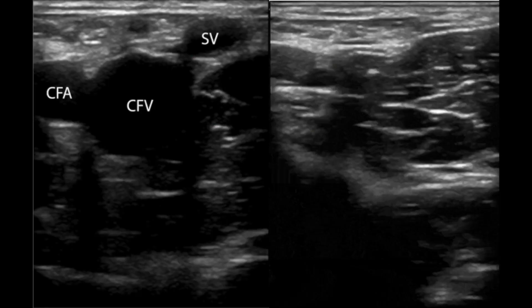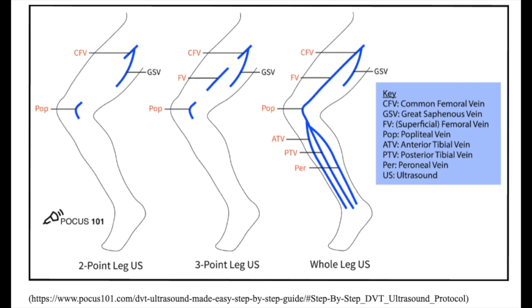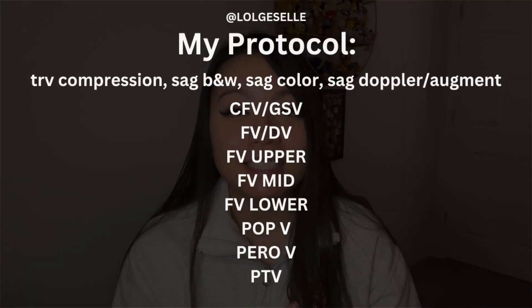You take one black and white compression picture — it's a dual screen, so you have one normal open vessel on one side and one compressed vessel on the other. You start at the common femoral junction with the greater saphenous vein and go down the leg. You take a black and white picture, a color picture, and a Doppler picture. Some places also do black and white in sagittal and transverse all the way through. What I do is four images: the compression in B&W, a sagittal in B&W, a color sagittal, and a Doppler.